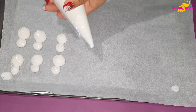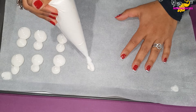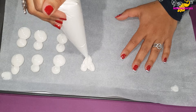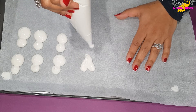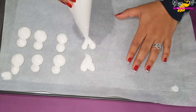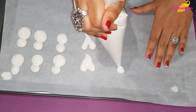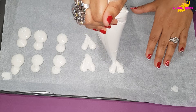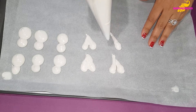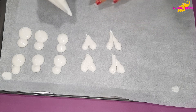Now we are going to make the heart shapes — just squeezing the bag and letting go of the pressure as it comes down. You can also make the normal round shapes.